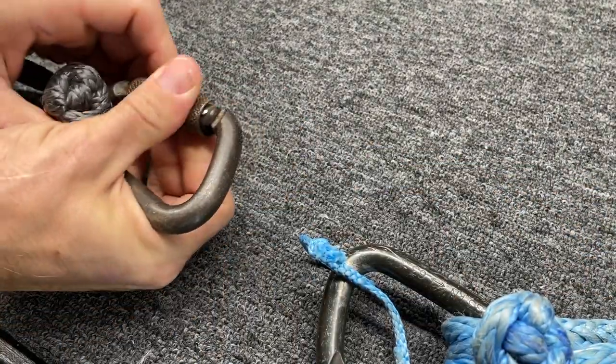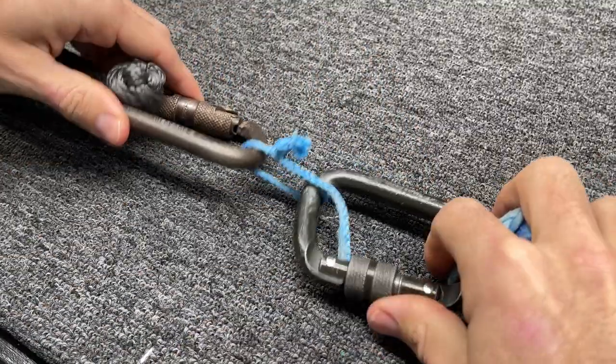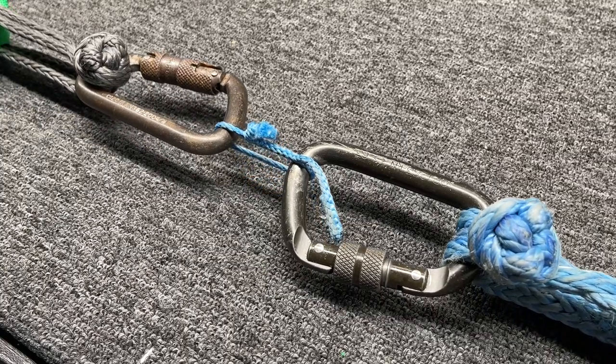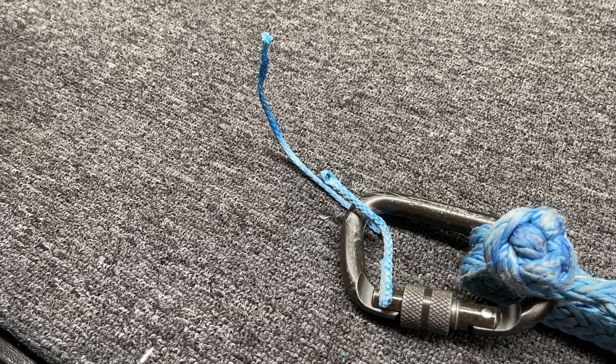I'm going to stick this inside the puller here. Interesting.